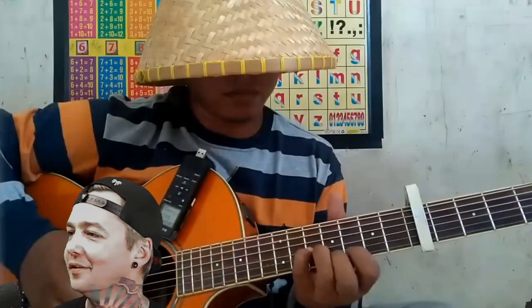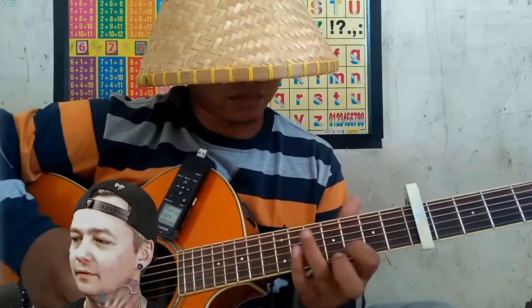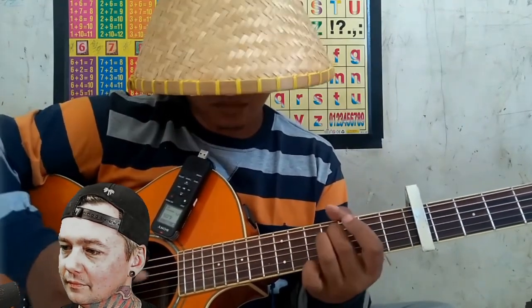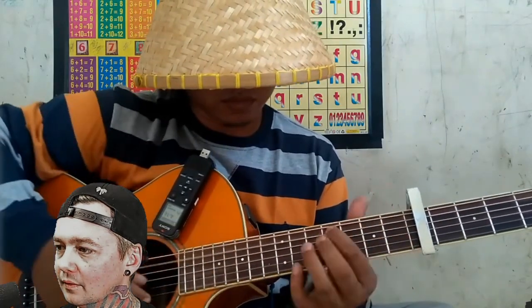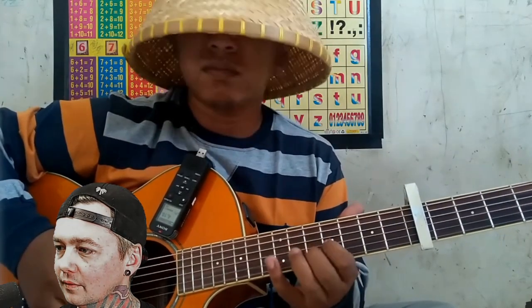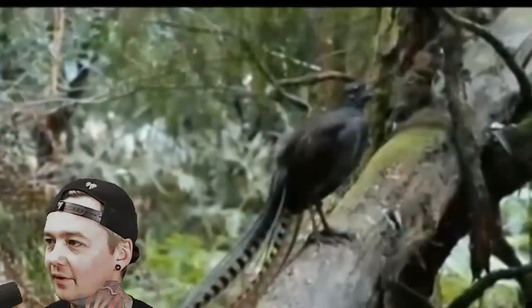A little nature sample — you dig it? You dig it? Let's go! Give me a hell yeah.